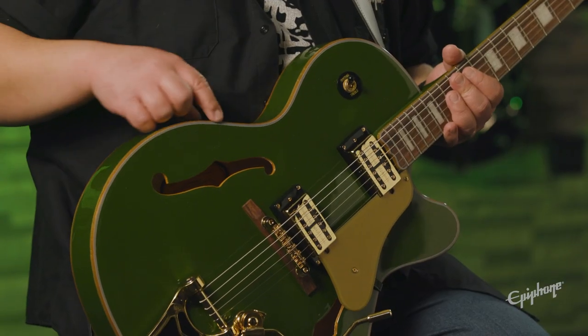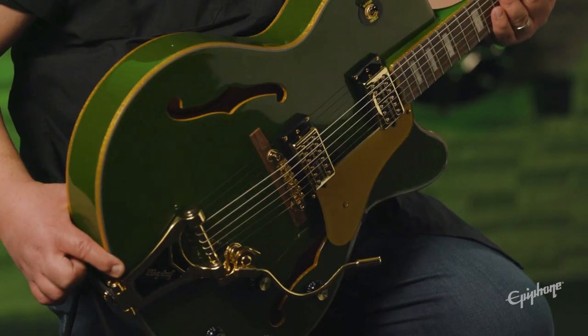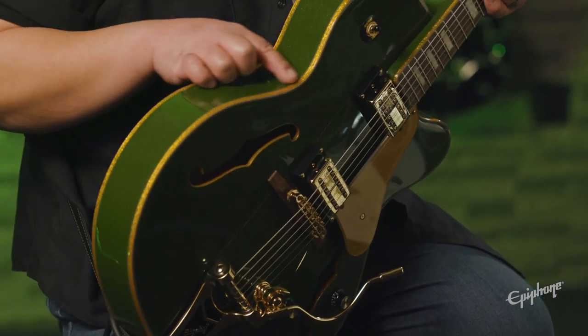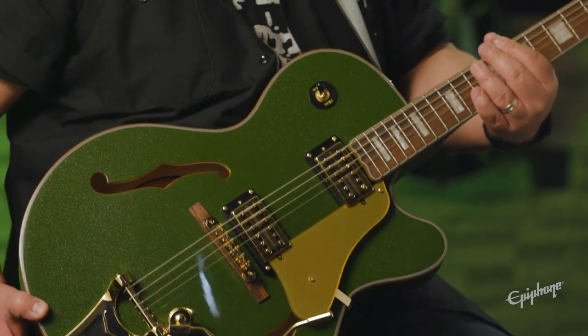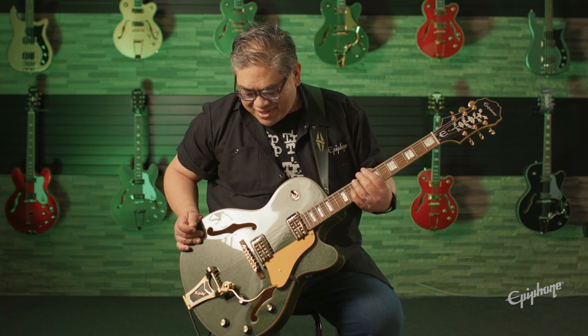This is a set neck, meaning the neck is glued on to the body. The body is made of five plies of layered maple, and when you make those layered top, back, and sides together, it actually holds its form — nice and rigid — so you can still enjoy that woodiness you get from having an all-hollow guitar. This guitar also has some really nice glittery binding accents and all these great features you'll see on the Emperor Swingster — a very glitzy type of guitar.